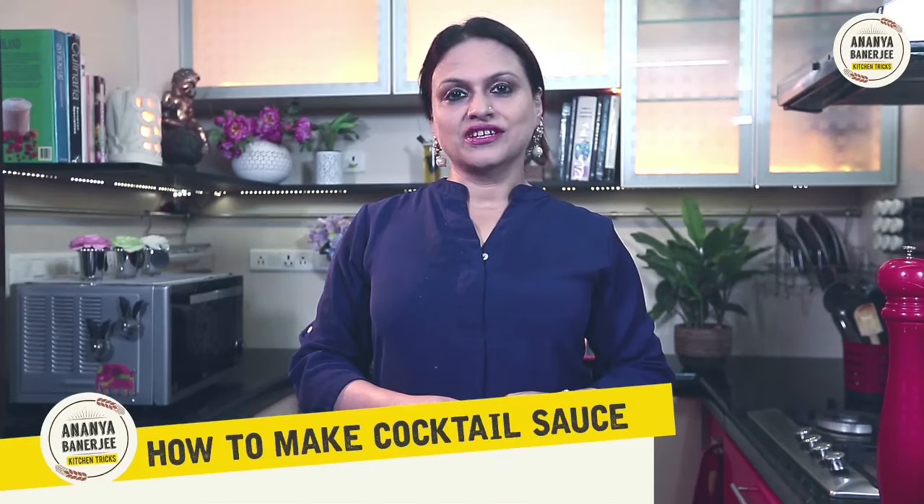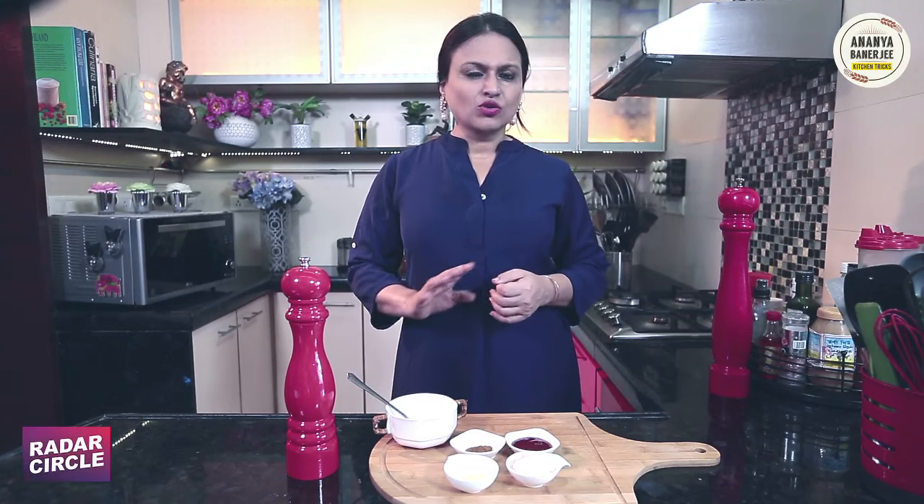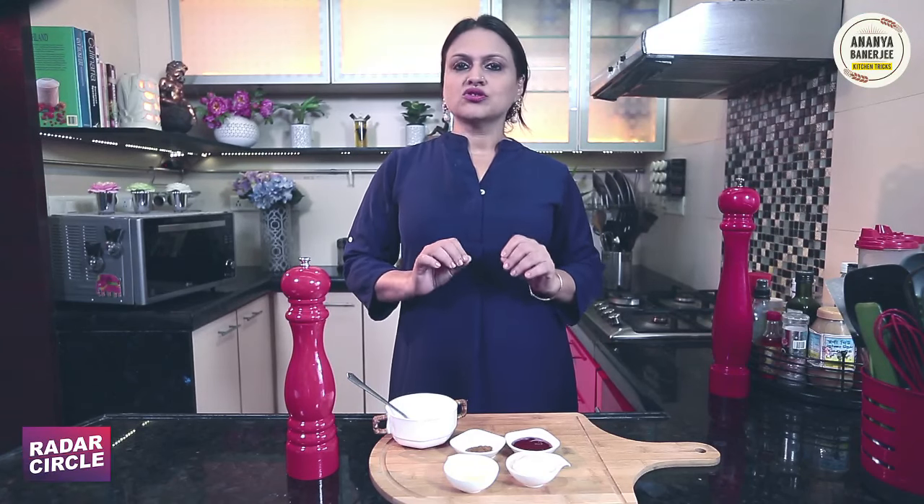Hi and a warm welcome to Ananya's Kitchen Tricks. Today I am going to show you how to make cocktail sauce. If you are listening, at an exotic restaurant it is one of the easiest sauces to make.